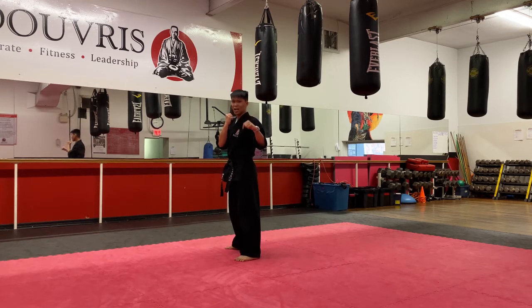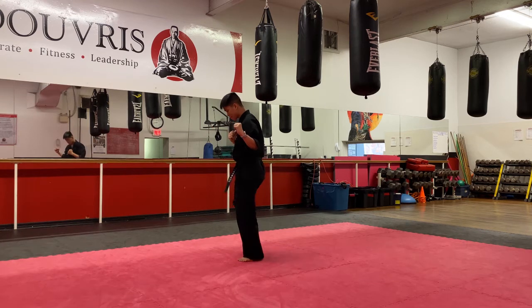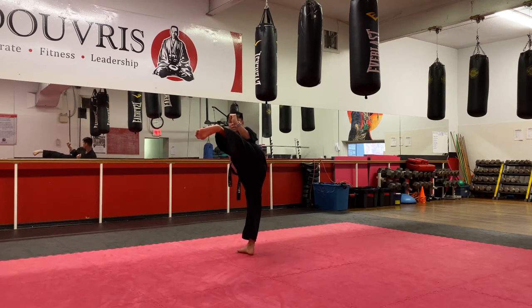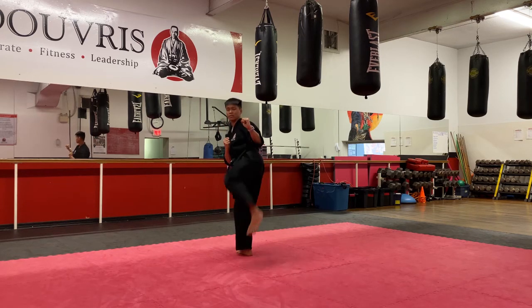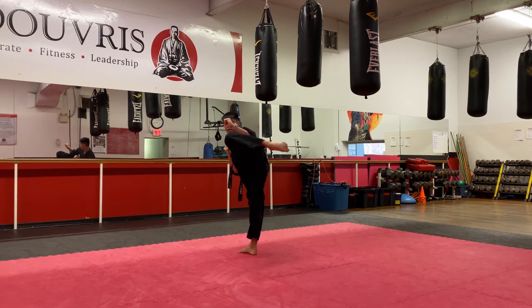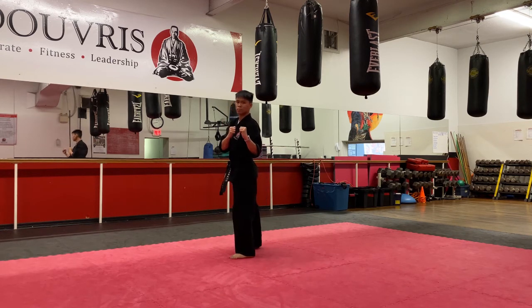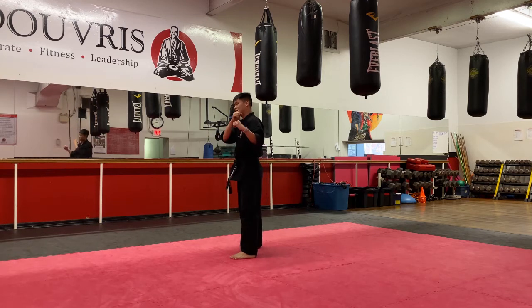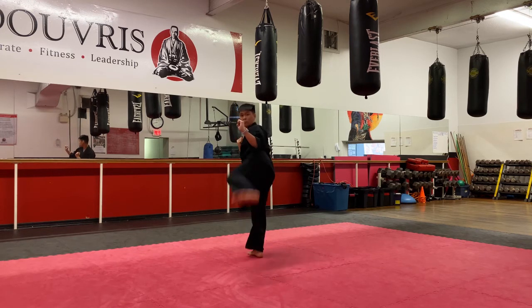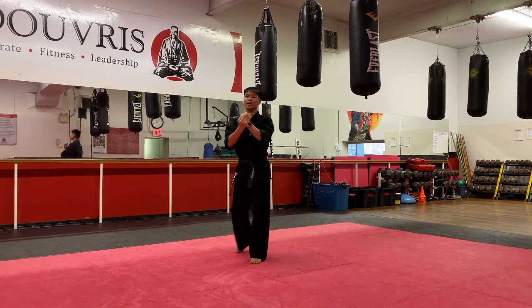Hands up, last kick for today. Hook round on this side, left foot. Pivot, chamber, hook kick, round kick. Five on my count, ready? Hands up, let's finish strong for today. One, two, three, four, and last one. Kiya. Step back.